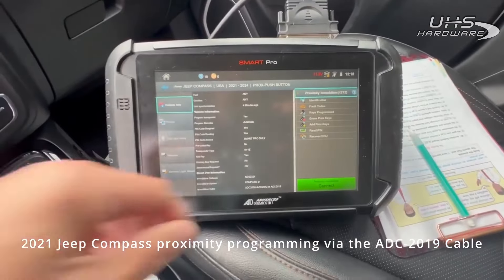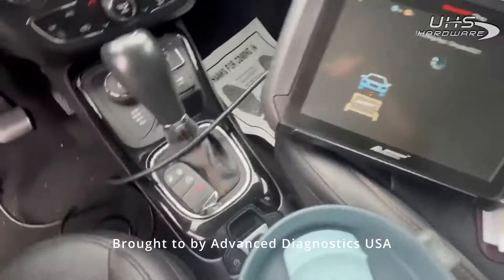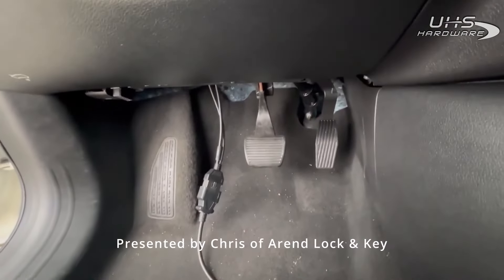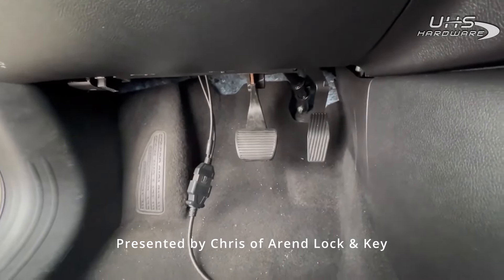All right guys, we're here in a 2021 Jeep Compass. We're going to be programming a spare prox using our ADC 2019 cable. It is plugged in — the gateway is just above the brake pedal. I'll show you pictures in a little bit.